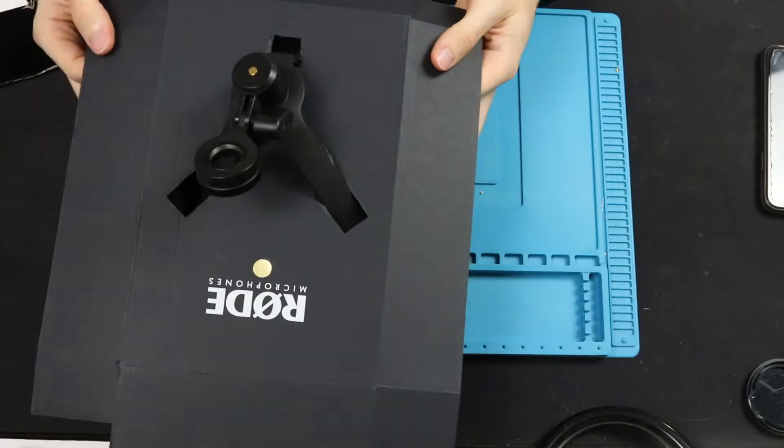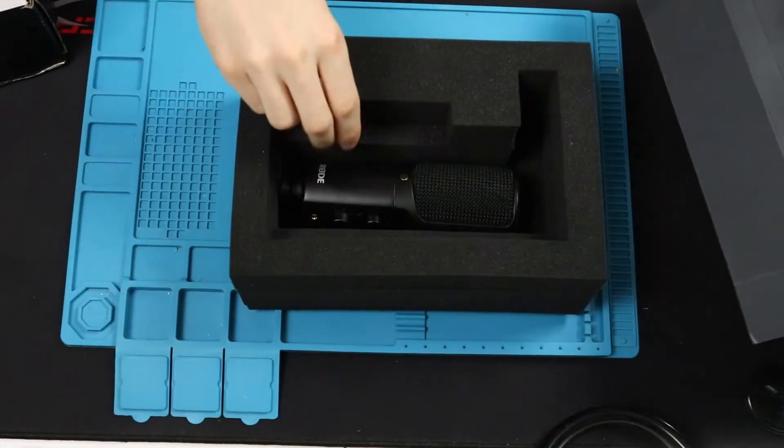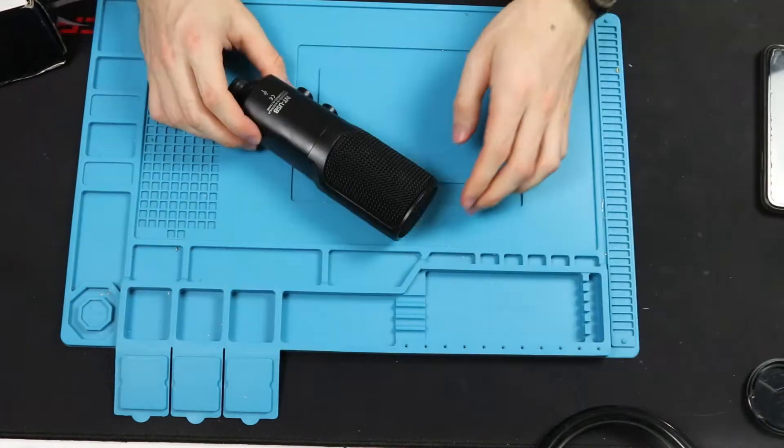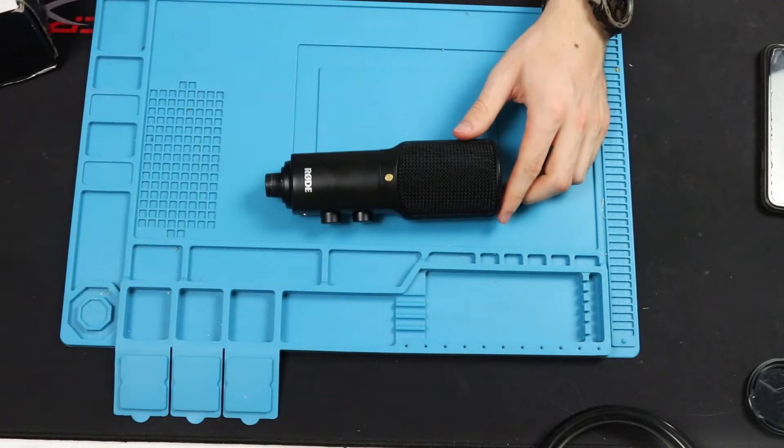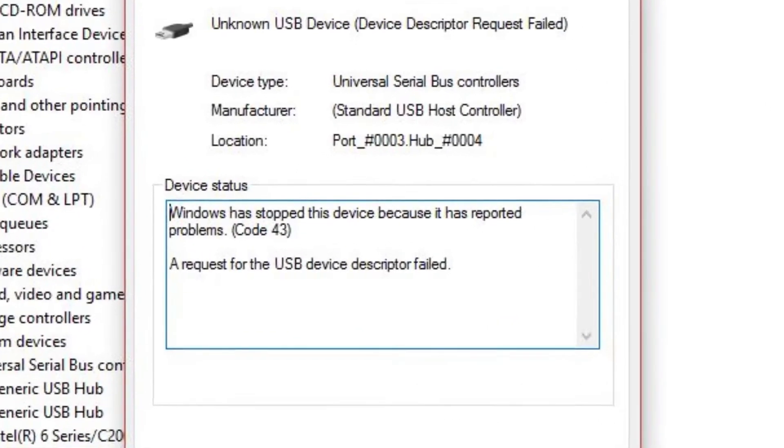Hey guys! Today on Budget Studio Builds, we are going to fix up this microphone. I found this set of two microphones for parts on Facebook Marketplace. This Rode NT USB has the issue that once connected, error 43 appears.